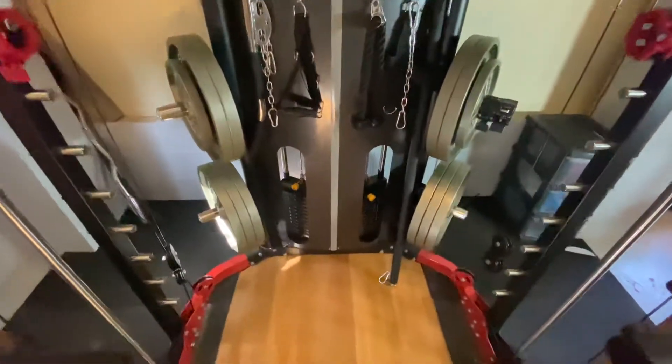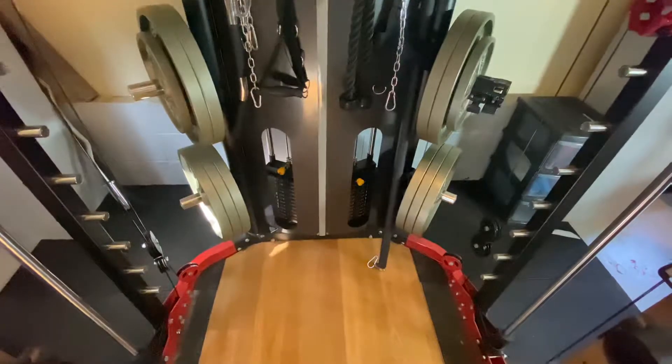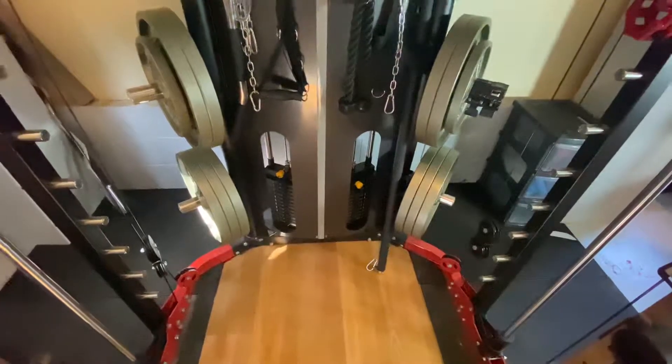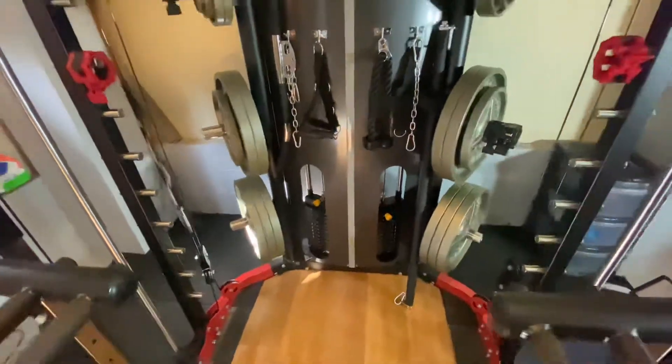We have some weight stacks on the back, which is obviously very convenient compared to a plate-loaded functional trainer or plate-loaded cable machine. Just pull a pin out and put it in at the weight that you want to use.